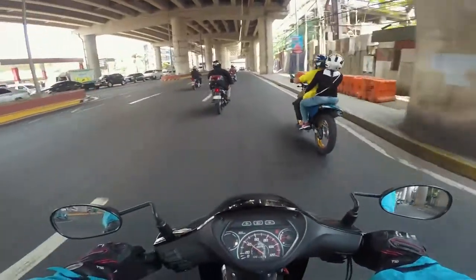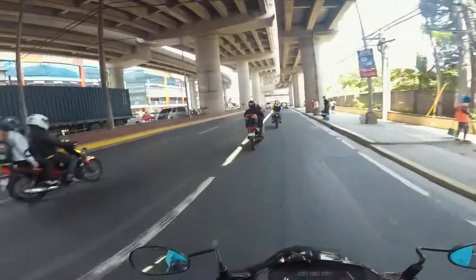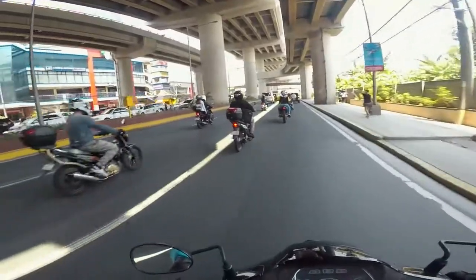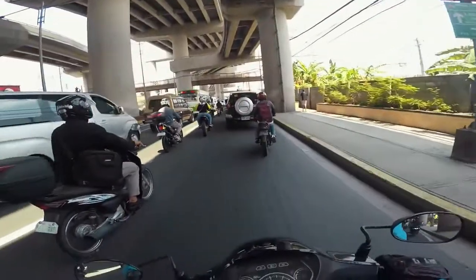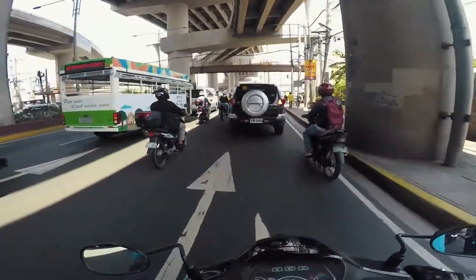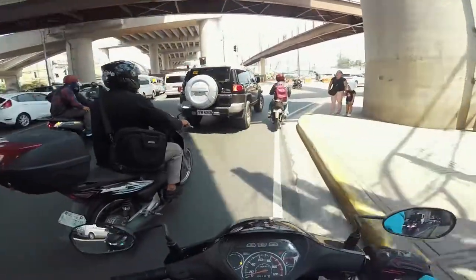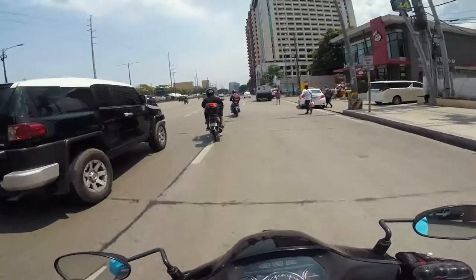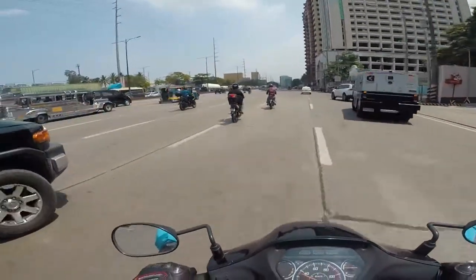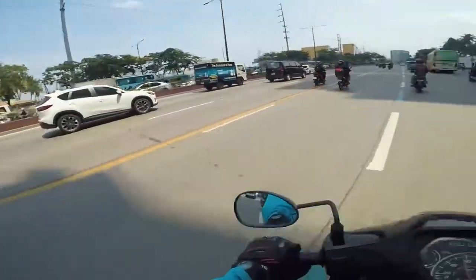For mounting, I just used old fittings from my SJ Cam days. It was trial and error until I got it right. The mount isn't at the center of the helmet because the center isn't flat — there's nothing to clip onto there — so I mounted it on the side with an extension to position the camera properly.